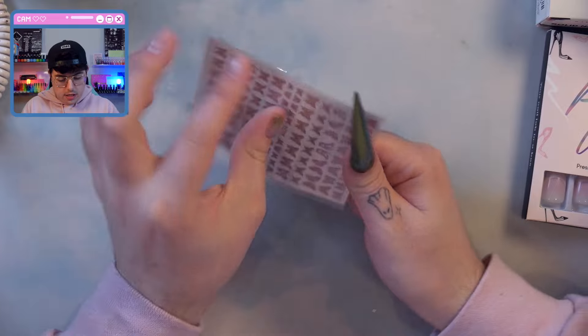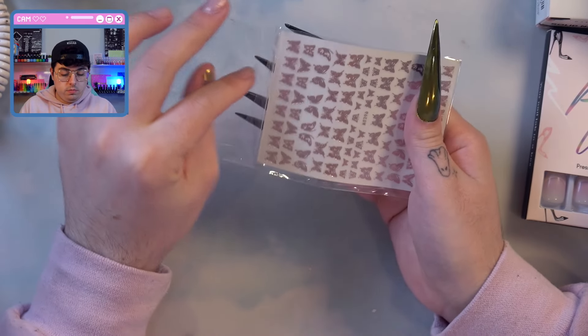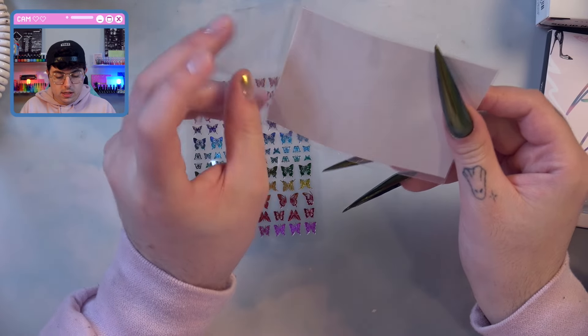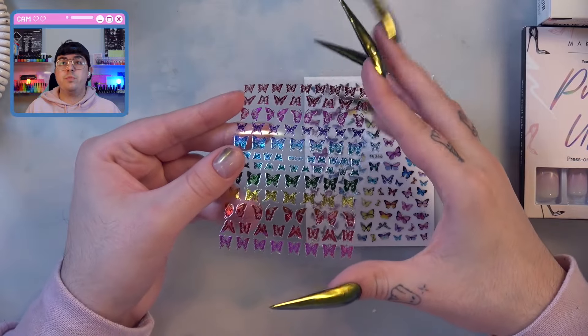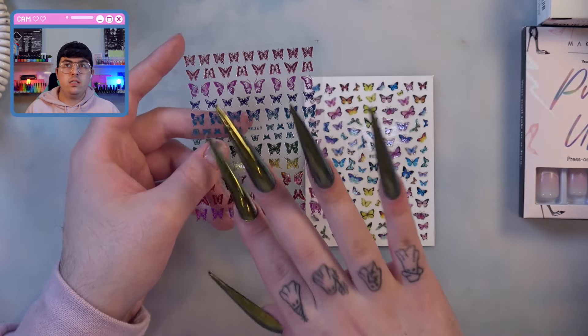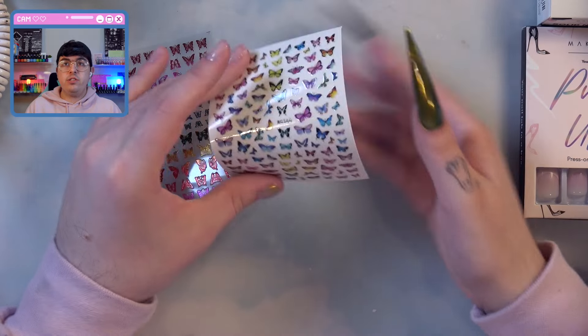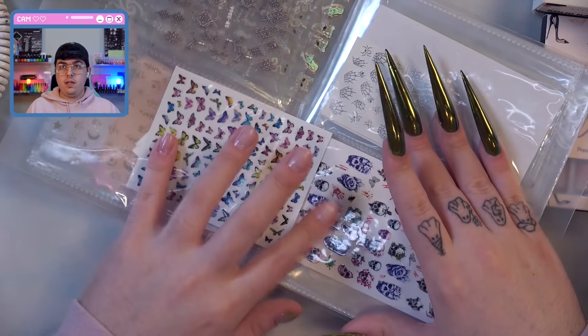Let's check out these stickers. Sometimes there's more than one sheet in these, so we will find out what's inside. It looks like multiple sheets of stickers are in here. These are cute — we have some rainbow chromie ones, which, peep the chrome nails. These are going to be perfect for pride coming up. And then we have some more standard butterflies. Y'all know I have so many butterfly stickers, I could always use more.